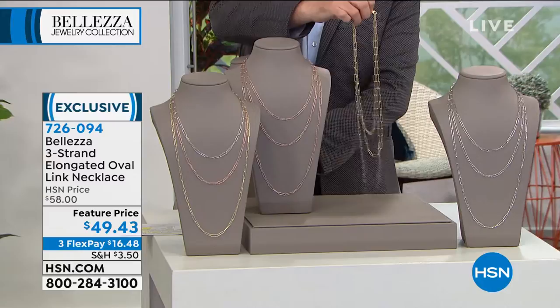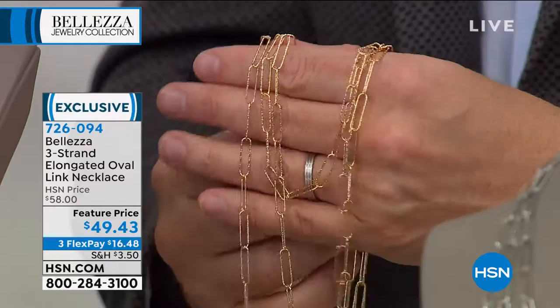If this is your first chance at Balezza, get it home. See how wonderful we are because these are pure bronze, made in Italy. No one makes chain like the Italians do. And then they are bathed in 18 karat gold.